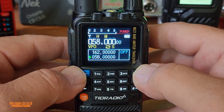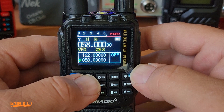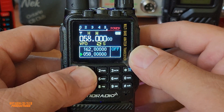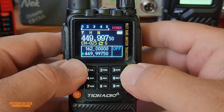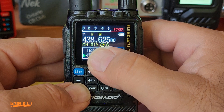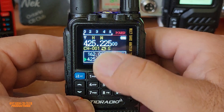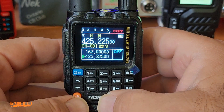Another very cool feature is that it can fast-copy one channel. If you're next to a radio that's transmitting, you can press and hold button number one and it can identify the frequency while somebody is transmitting — and if they have a tone on the frequency — and you can save it directly on a new channel. You have 200 memory channels here, and if there is a free memory it will go and save the channel there.